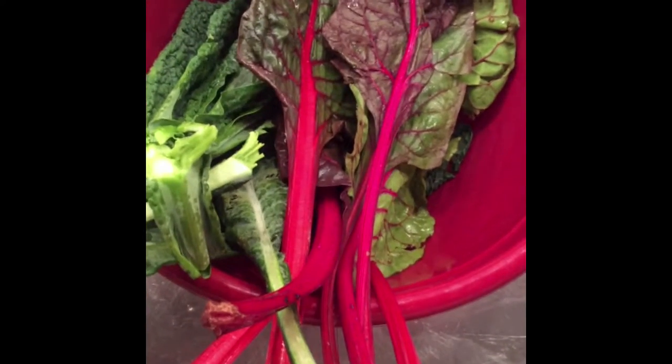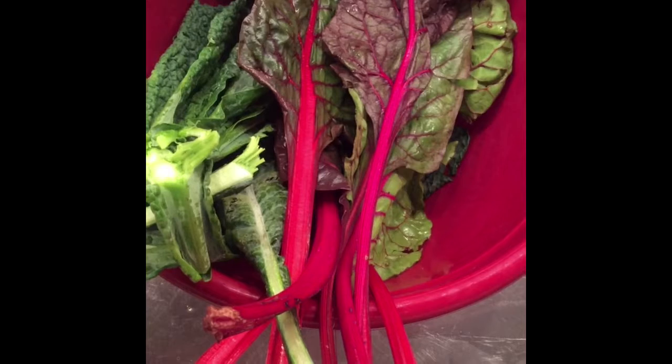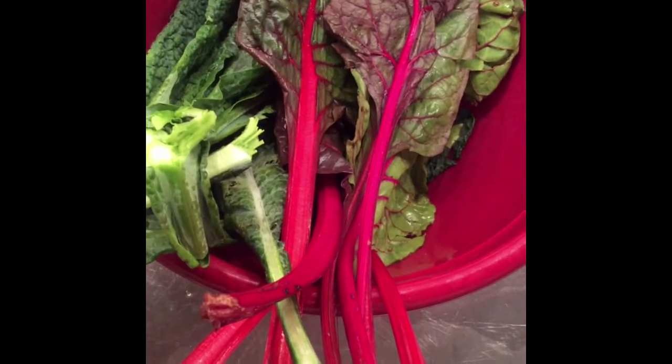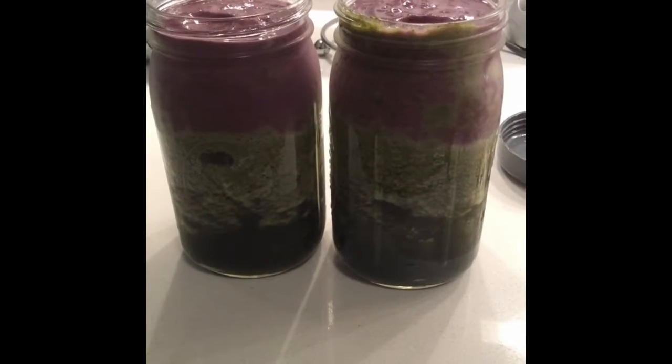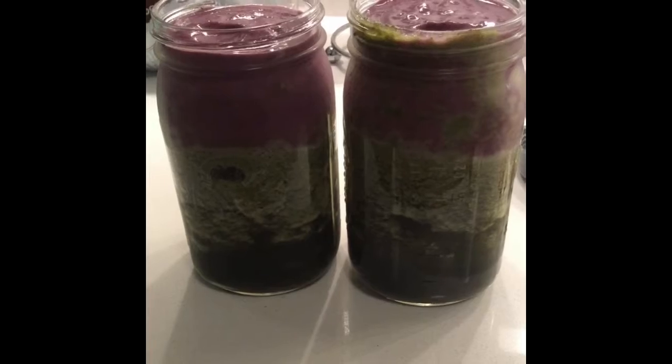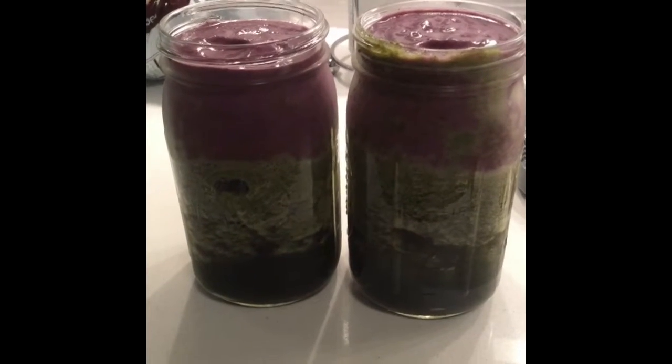Yo, look how vibrant and bright these stems are on this Swiss chard that I got from the farmer's market. It's so beautiful. Just prepped my green juices to take to work for me to sip on throughout the day at work. Look how pretty they look — how the color separation is.